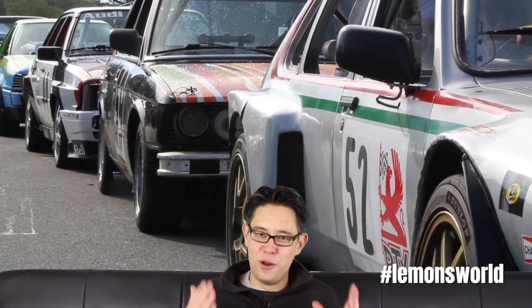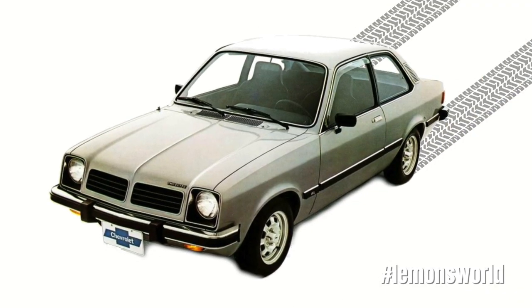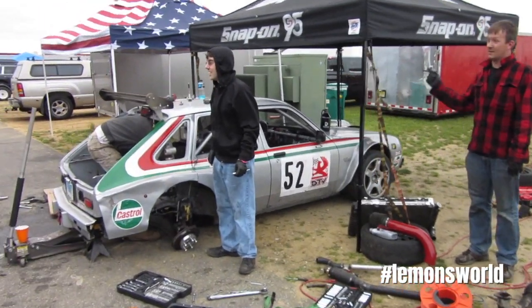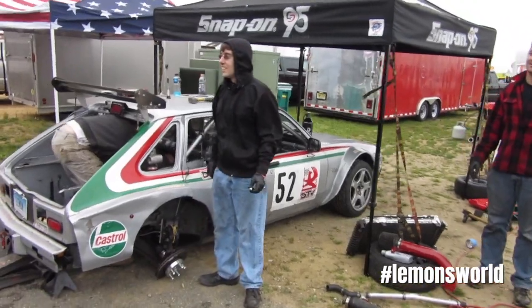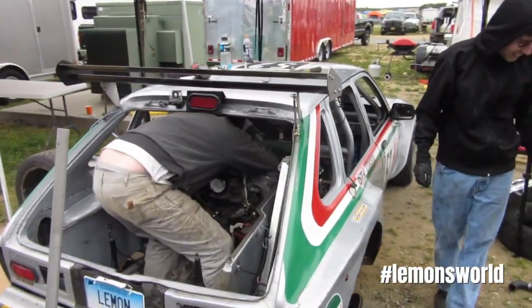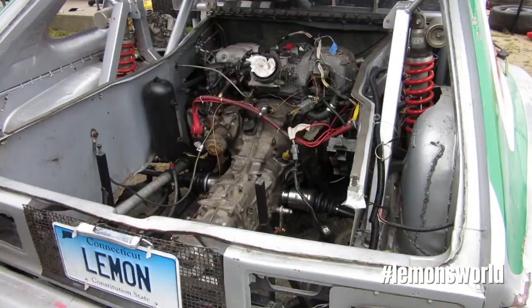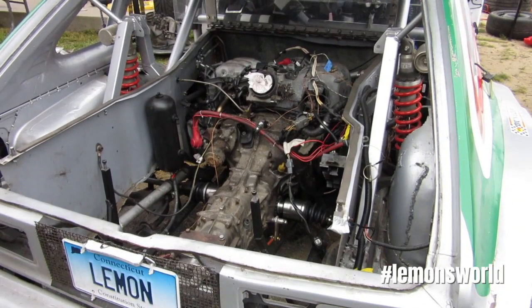All right, this time on Lemons World we're doing the third and final, for now, installment in the Vets in Lemons series. This Vette is a mid-engine Vette that actually predated the factory mid-engine Vette by several years. This car is from Maximum Effort Motorsports. It runs in the Northeast. It's a Vette with a mid-mounted Subaru engine.